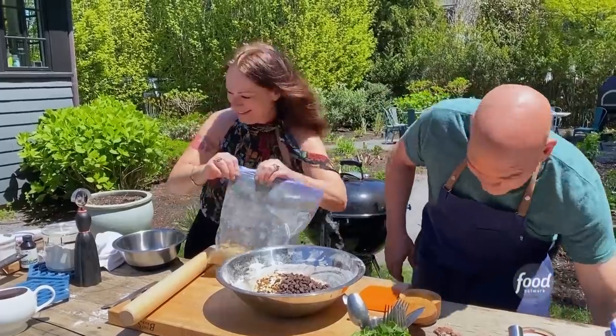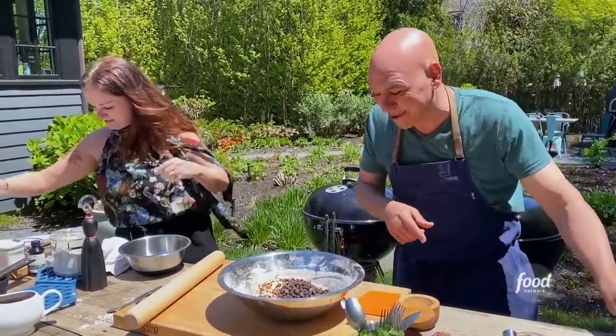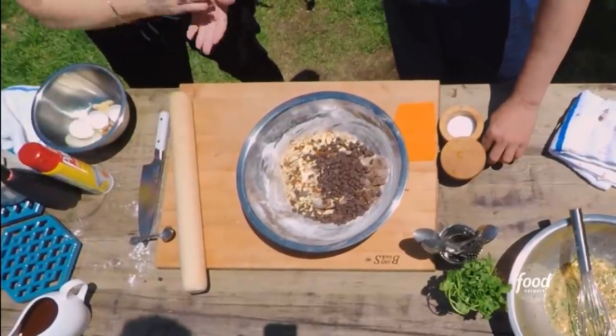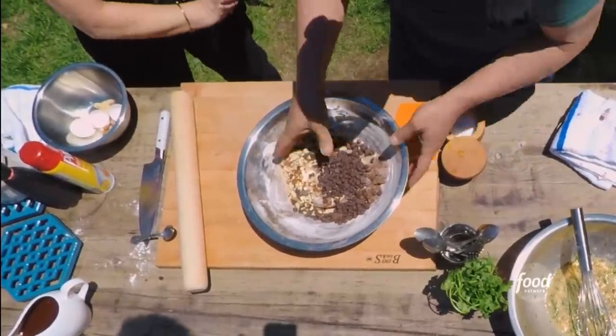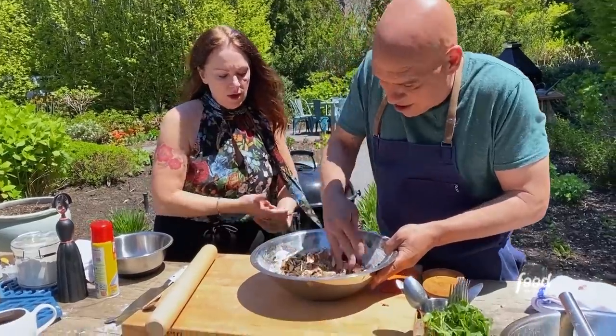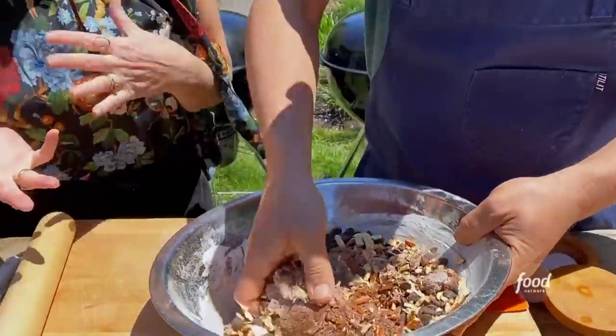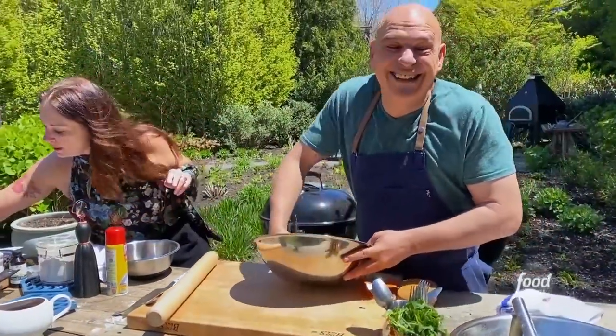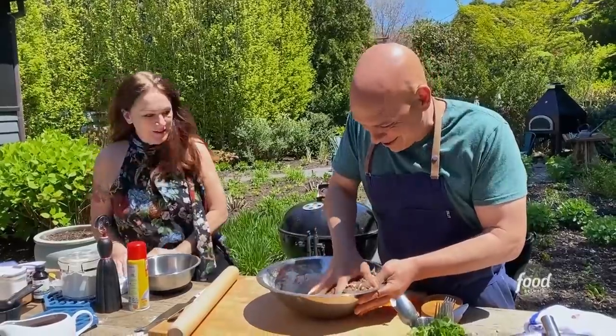Stop with the pretzels. Now we've got our chocolate chips. I'm using bittersweet, but you could use milk chocolate or semi-sweet — whatever you want. You could even use a different chip: a peanut butter chip or a butterscotch chip or a white chocolate chip. I don't do white chocolate chip. I like the peanut butter chip.